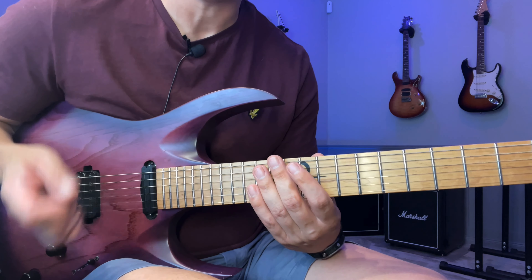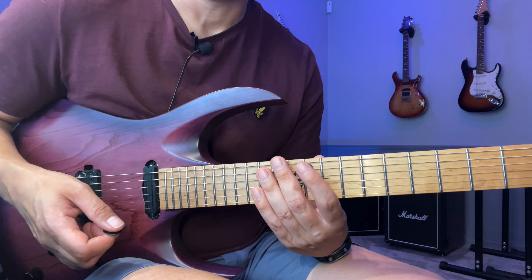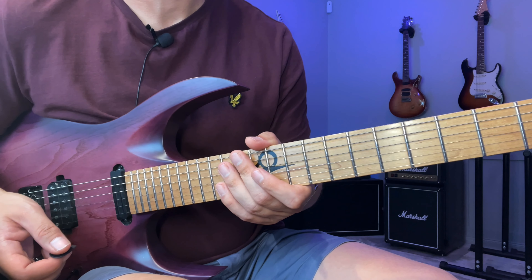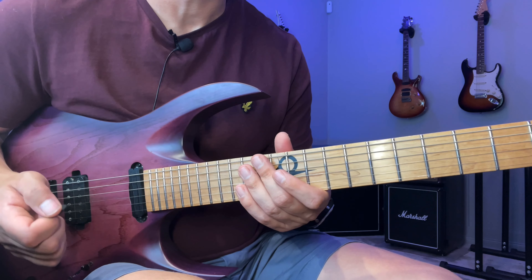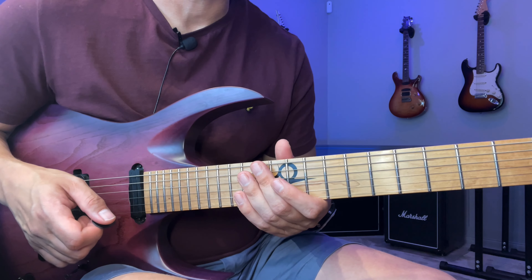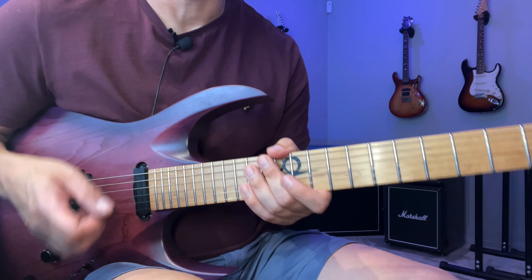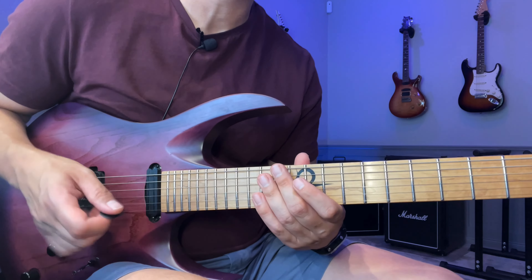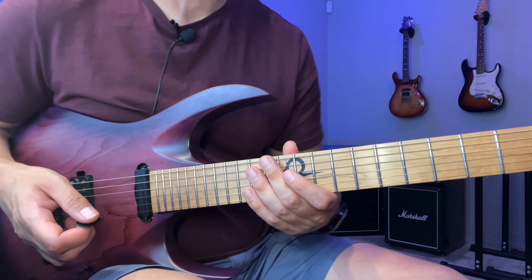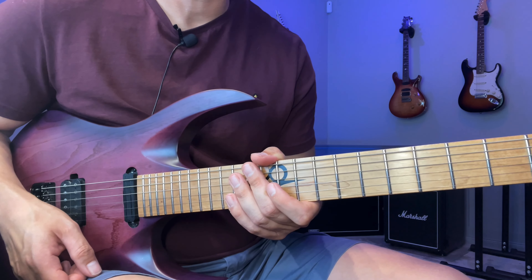Just take it easy, focus on accuracy, and then the speed will come with time — and it can take a long time sometimes. So don't be discouraged if you've been doing this for weeks and you still feel like you're not Paul Gilbert yet. Paul Gilbert wasn't Paul Gilbert within a few weeks either. It will take a lot of good reps to get the technique down, but once you've got it, it should be fairly dependable and solid. So just keep at it, focus on accuracy, and if you have any questions, just post them below. See you in the next lesson.